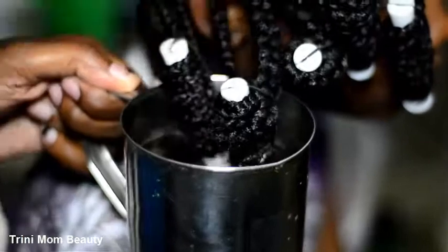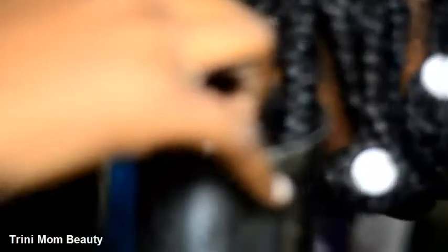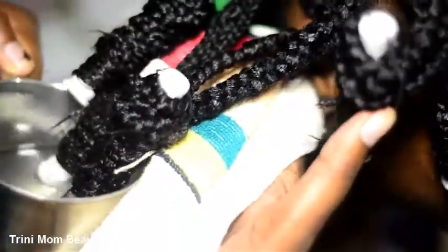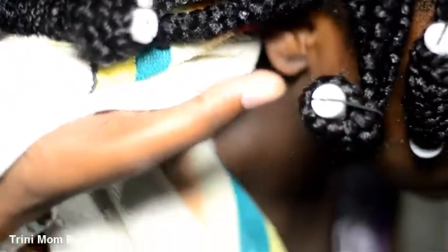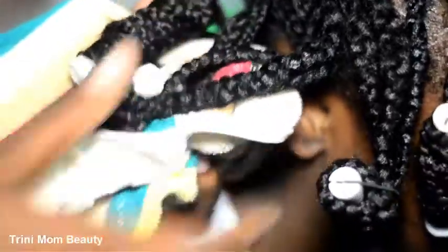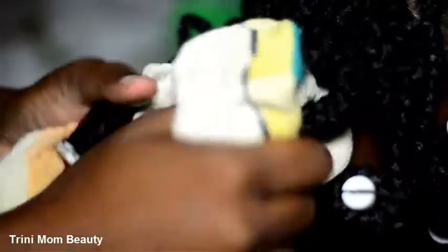Now you're going to get your cup of hot water — preferably a ceramic cup — and you're going to dip your hair, which has been pre-rolled. I'm sorry I did that off camera. You're going to dip the pre-rolled hair using white perm rods, and when you take it out of the hot water, drop it onto a towel and squeeze it completely dry.